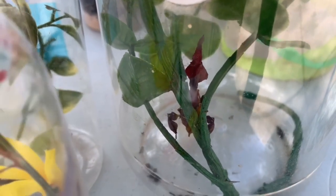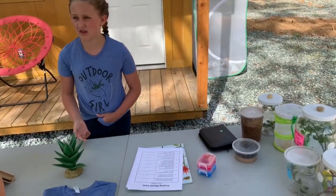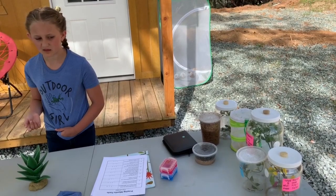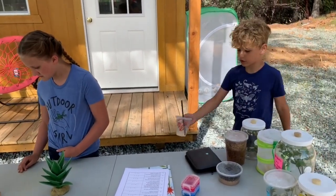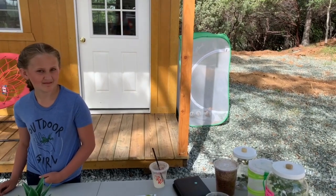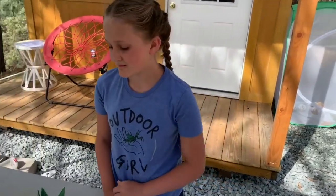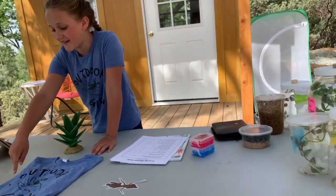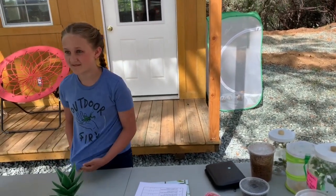I knew about molting but didn't know about the enzymes — I thought they just shed their skin when it got too tight, like a crab, with new skin underneath. The new skin underneath can't simply get out because the exoskeleton is so strong. The exoskeleton needs to be tough for catching food, but when it comes time to molt, the insect needs to be able to escape it to grow.